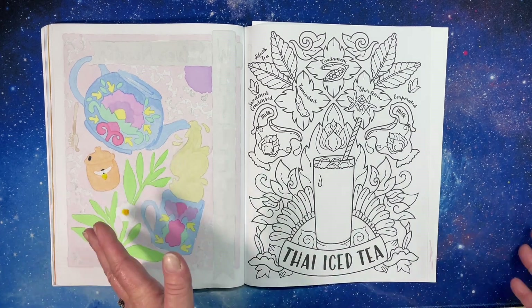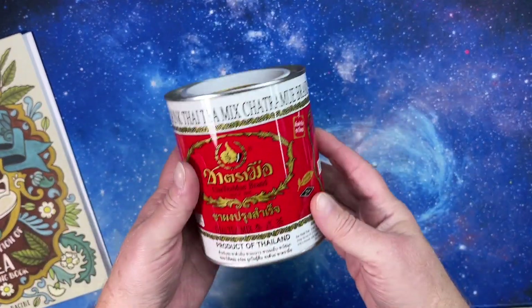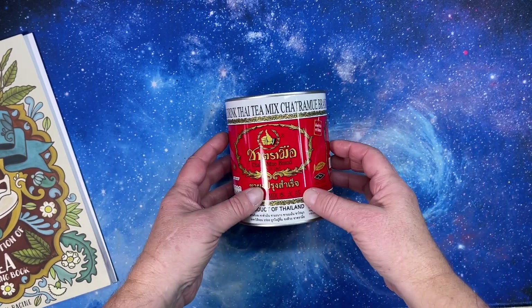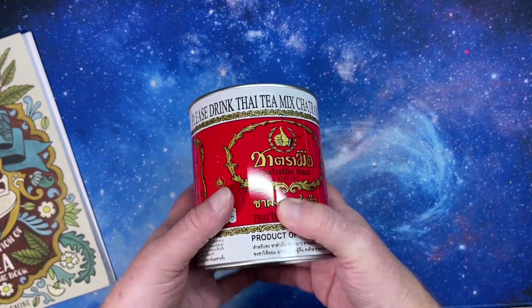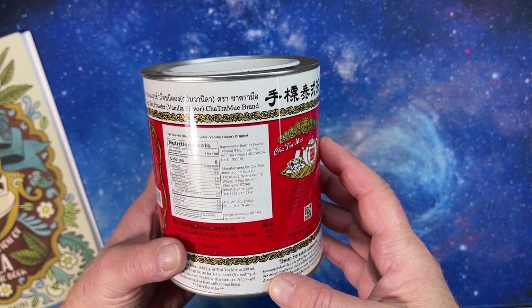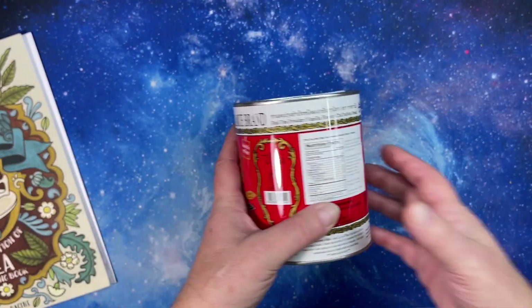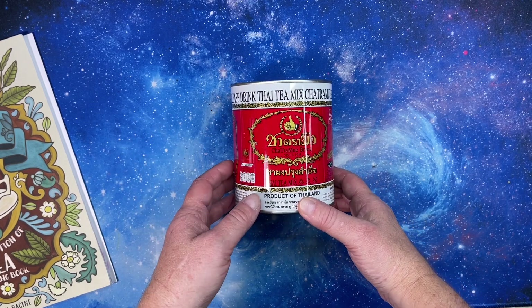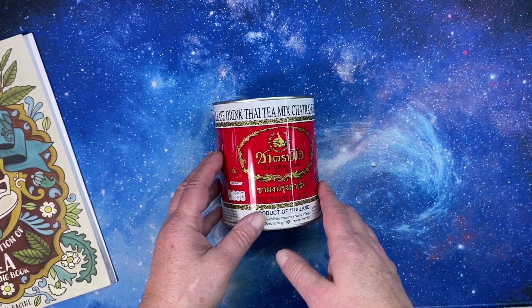She has a channel called Hot Thai Kitchen, and I'll link the video in the description so you can watch it if you want to know how to make it. There's not a lot of history — it's just a traditional tea drink. This is the traditional brand that they buy and use. It's really just black tea traditionally, and food coloring which makes it orange, plus vanilla imitation flavor and probably a few other spices.